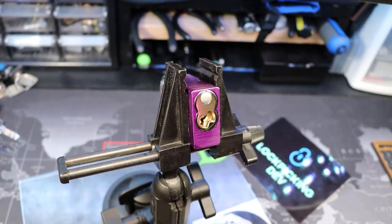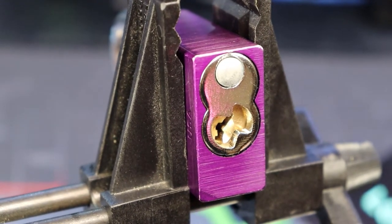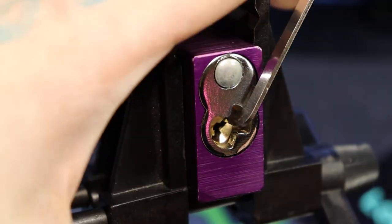Hello world. Today I have a Paklock 90A and I have not picked this one yet. For some reason this one in particular has just been giving me some headaches. So let's see if we can get it open.